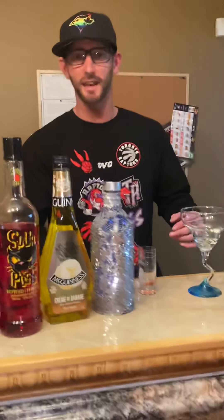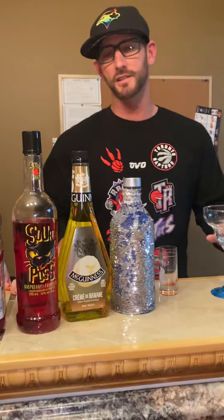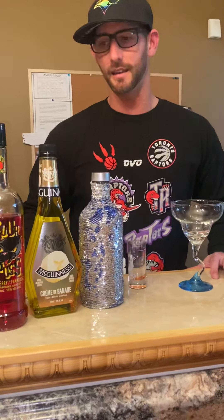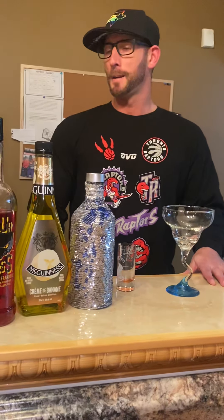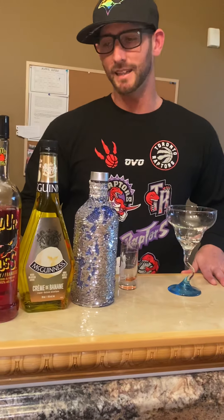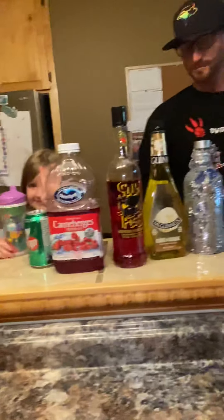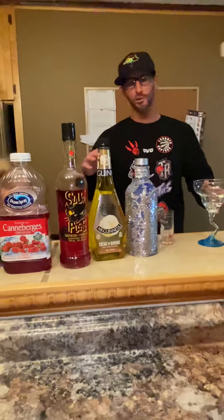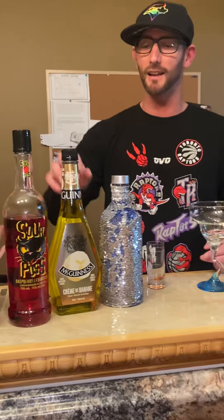What's up guys, welcome to another segment of the Healthy Bartender. Today I'm going to do a recipe that was sent to me by a friend, Kelly Meissner. It's called the Swedish Berry Martini. I've got my lovely little assistant here. I love Swedish berries — I actually have not tried this recipe yet.